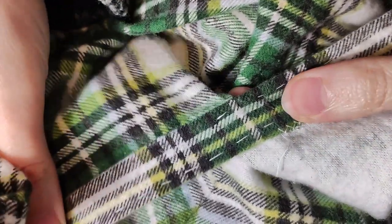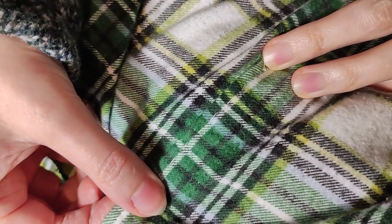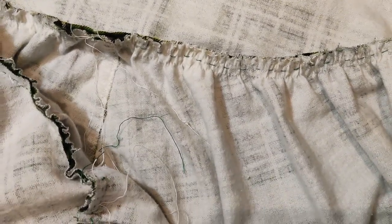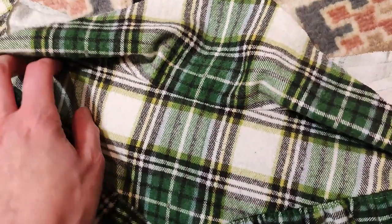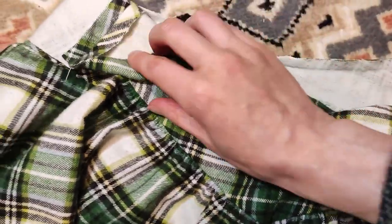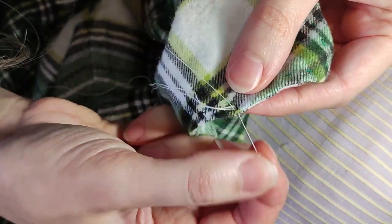I stitched down the bottom of the placket and catch-stitched the edge. I gathered the top of the drawers and attached the yoke. I made tiny stitches along the top edge of the yoke. This helps to control the stretch of the yoke.